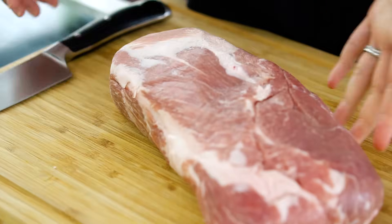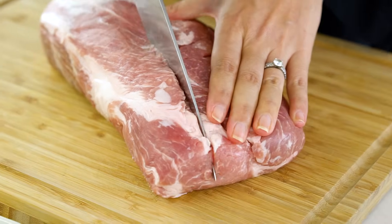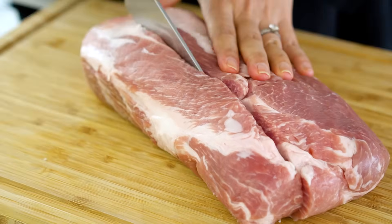Now what we want to do is turn this big hunk into three smaller ones, so I'm just going to slice through so that I get three nice long strips.